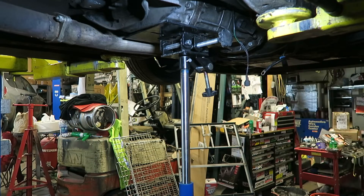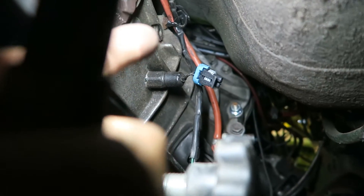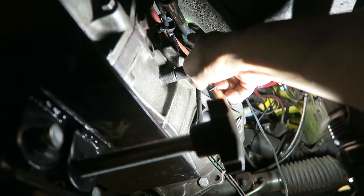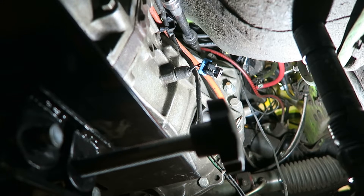Let's see if we can get to the top bolt now. All the way up there, trying to get that bolt - I'm gonna use a long extension to pop those out. That's the hard one and then the rest are easy. Got my socket all the way up there. Here's the first attempt to start taking out transmission bolts - hope we're successful.